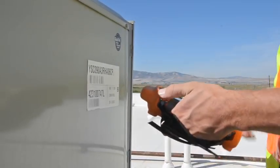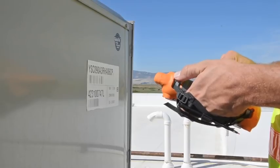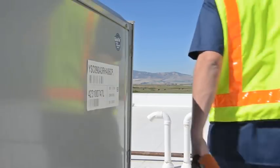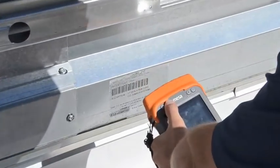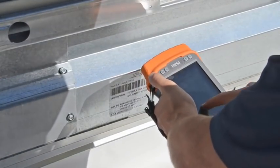The scanning engine inside the MESA is made by Motorola, so compatibility with the majority of barcode scanning software is not an issue. We even include a barcode wedge, so the MESA with barcode scanner is ready to use right out of the box.